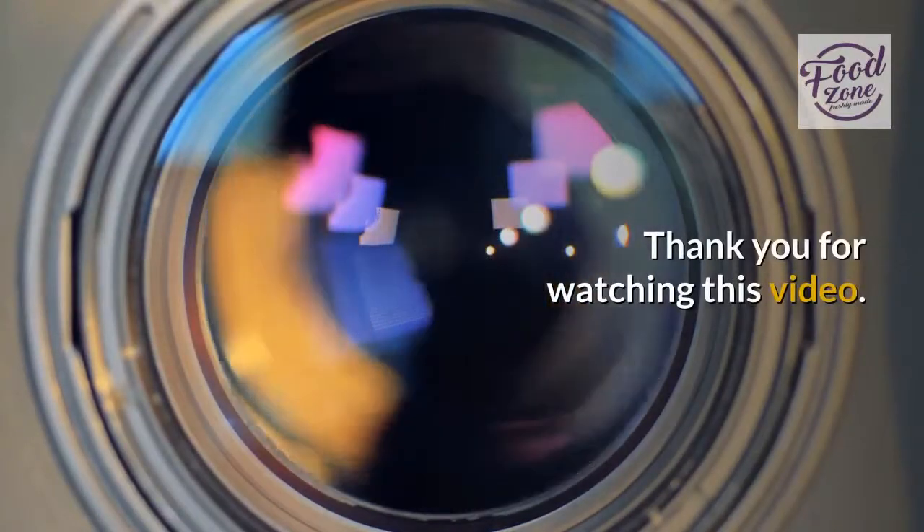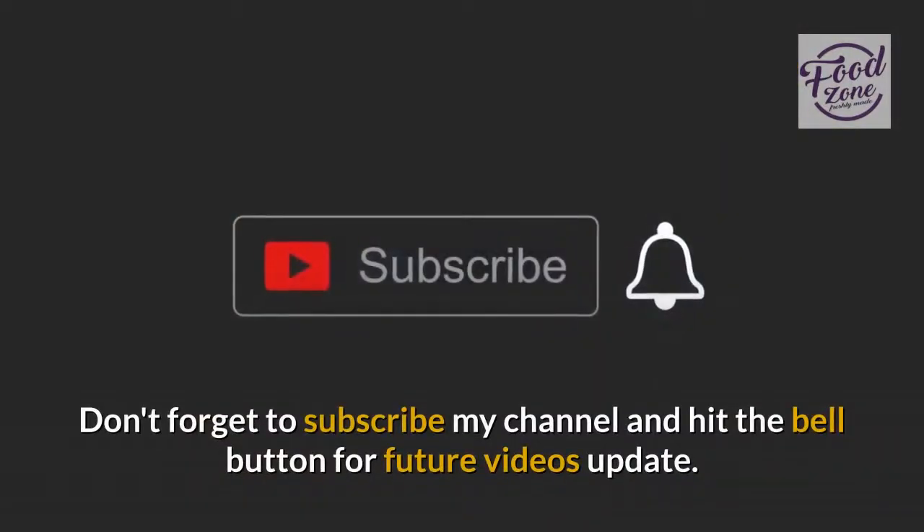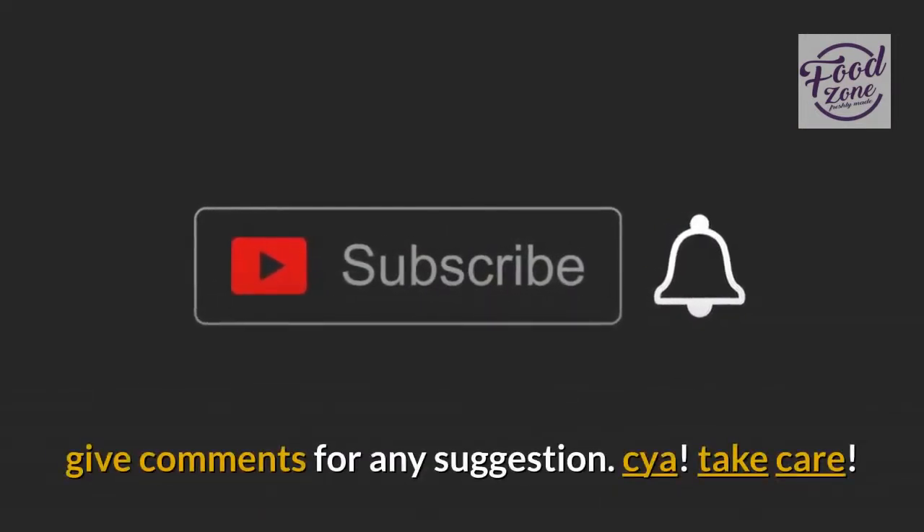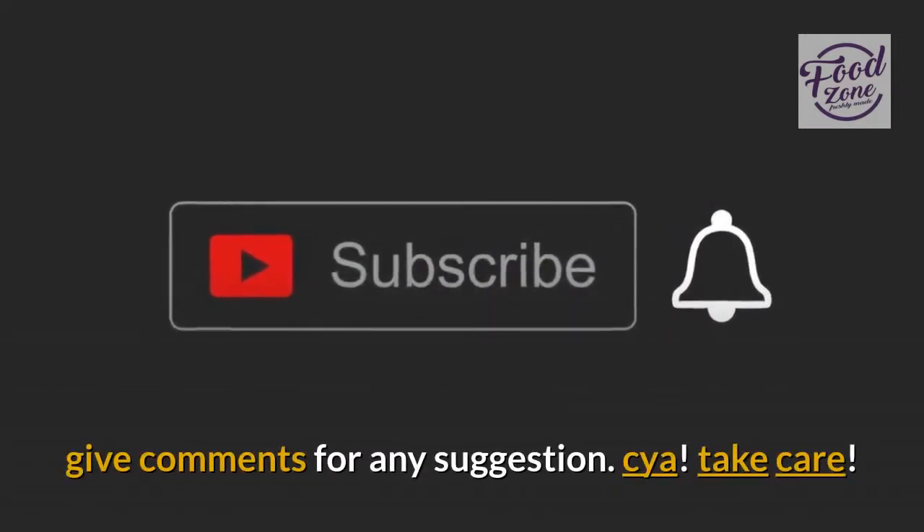Thank you for watching this video. Don't forget to subscribe to my channel and hit the bell button for future video updates, and leave comments for any suggestions. Take care!